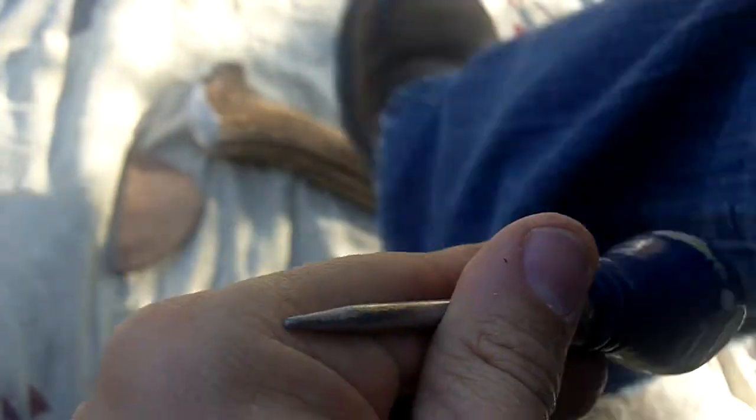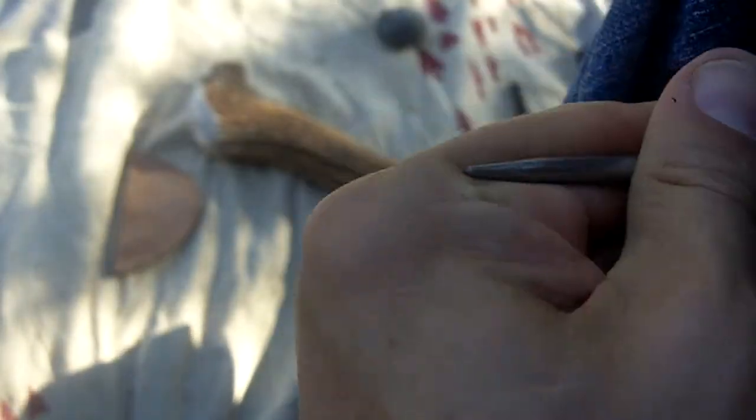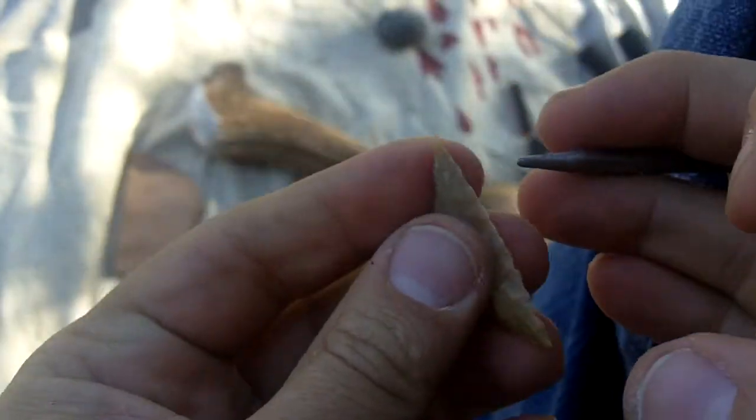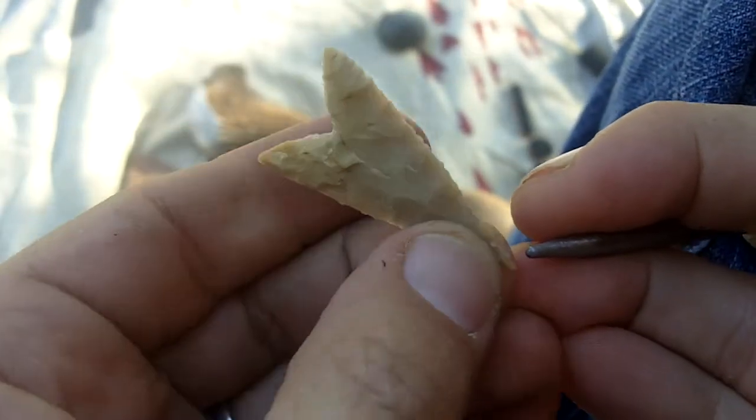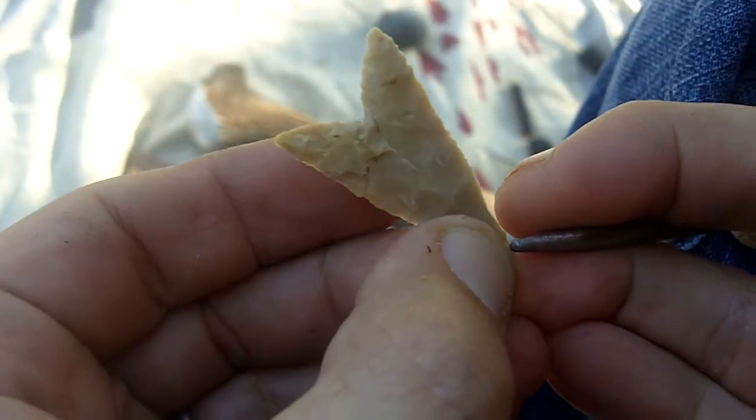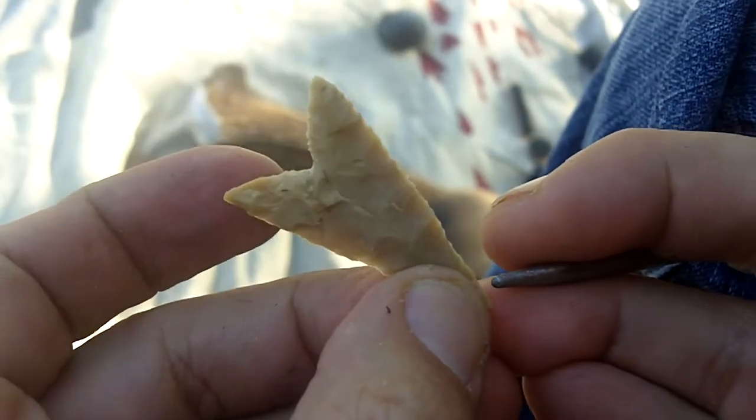I'm gonna try something I haven't done in a while. I'm gonna use steel to hit the stone with indirect percussion. I do that sometimes on hard stone like this. Sometimes it yields good results, sometimes it'll break the point.